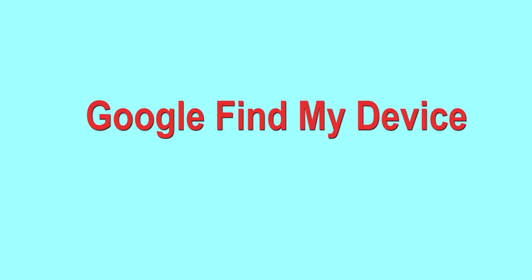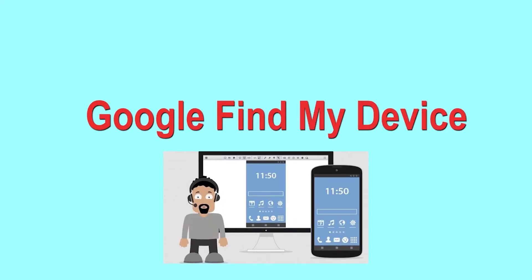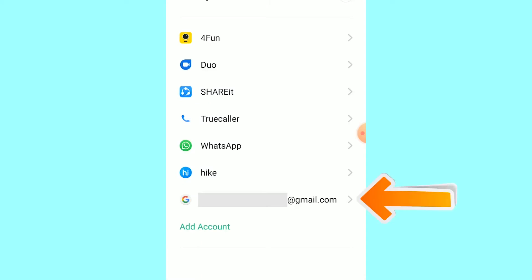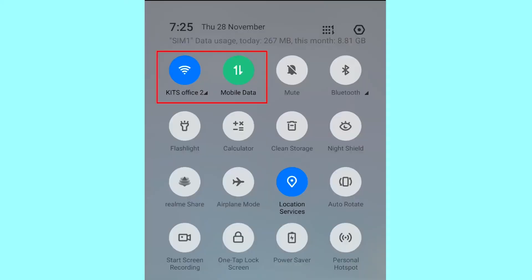Hard reset with Google Find My Device. This is the best method to reset your Android phone remotely. This method is useful when you lose your phone or are not able to access your mobile. This method also deletes all your Android phone data. You can only use this method if you already added a Gmail account to your phone and have an active internet connection. If your device is offline, erasing will begin when it next comes online.